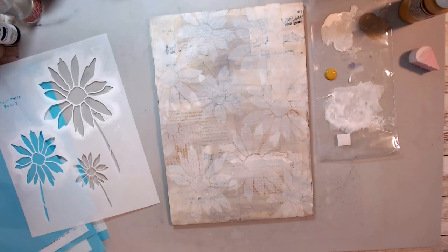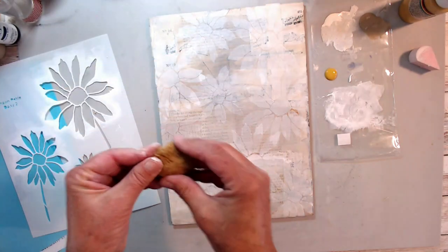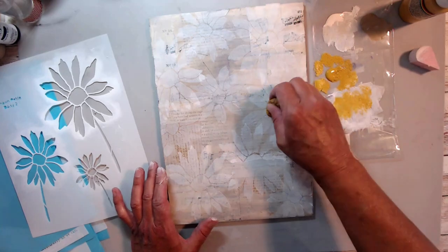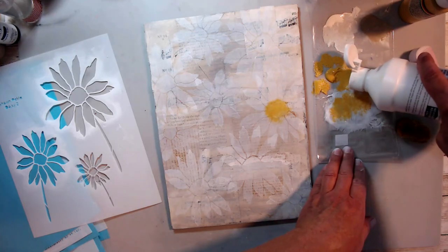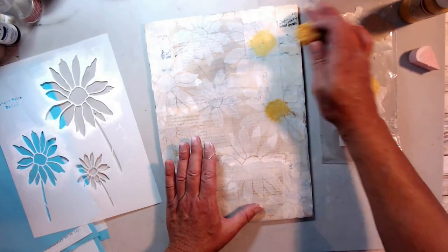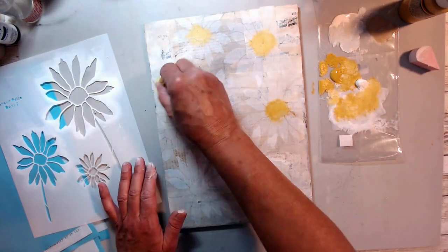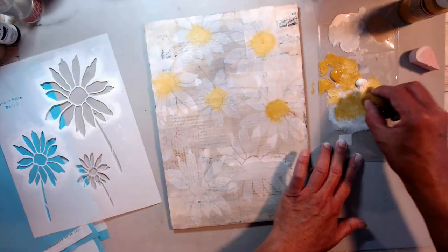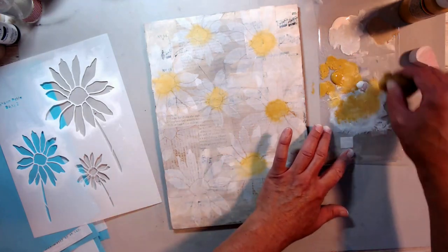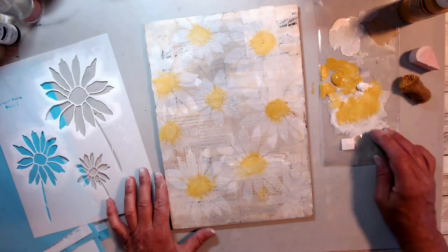Now I'm using a little bit of yellow paint — it's Ceramcoat by Delta and the color is antique gold. I'm going to use a little bit of a sea sponge and go ahead and put the centers of the daisies in, just kind of blending it out a little bit with my finger. I noticed that the yellow was a little too bright, so I calmed it down with some gesso. I'm blending it out so it's not a perfect circle inside the daisies, and I'm really liking how this background is working out.